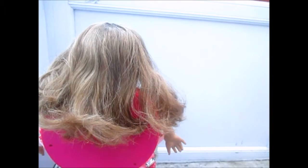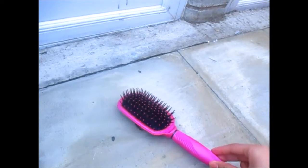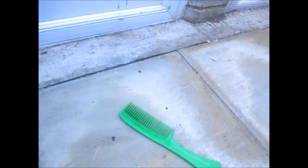So this is what you're going to need. The first thing is a cup of cold water, a set of bobby pins, a hairbrush — I prefer the paddle ones because it covers more room — and a reliable comb.